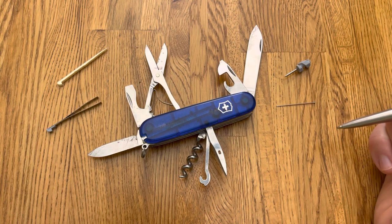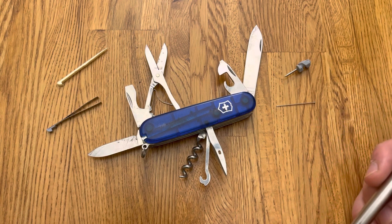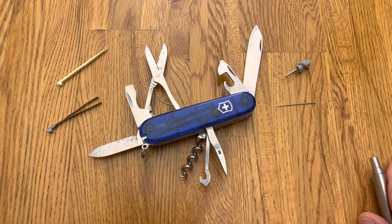This thing weighs about three ounces and it is pretty pocketable. There's no pliers with this, but you could match it up with like a Gerber Dime, which I do, and get that function out of another tool.